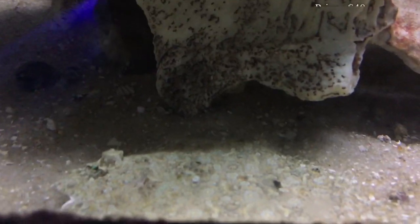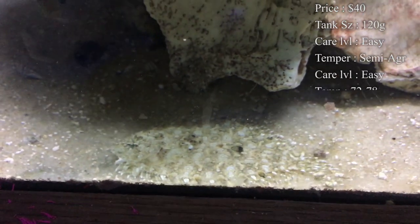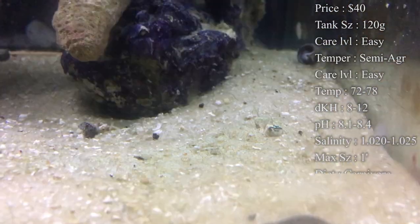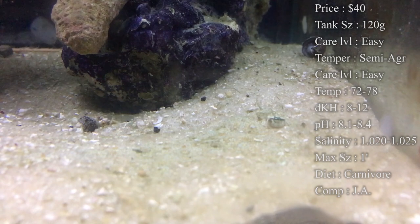So normally you'll spend about $40 on them, they normally aren't that expensive. Tank size, you're going to want by the end of it about a 120, because this guy can get really big. Care level, super easy fish to take care of. Temper, they can be semi-aggressive — I normally would like them in a predator tank. Temperature, you want to keep it about 72 to 78.